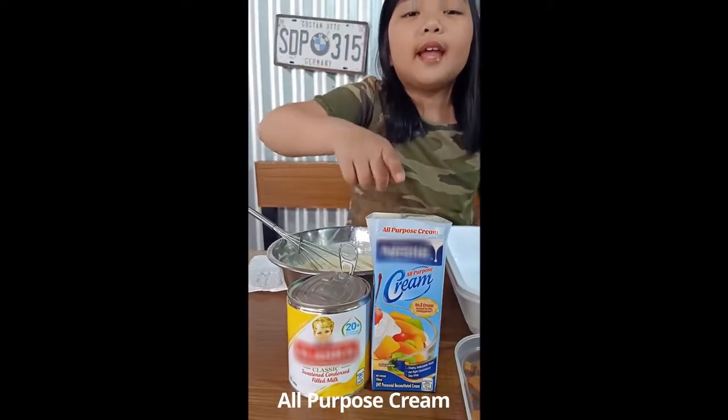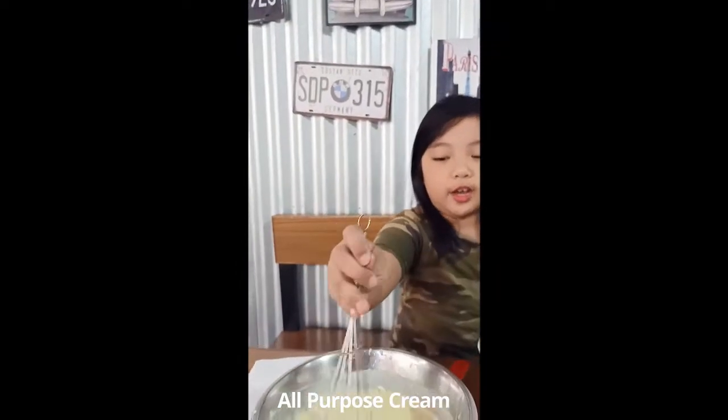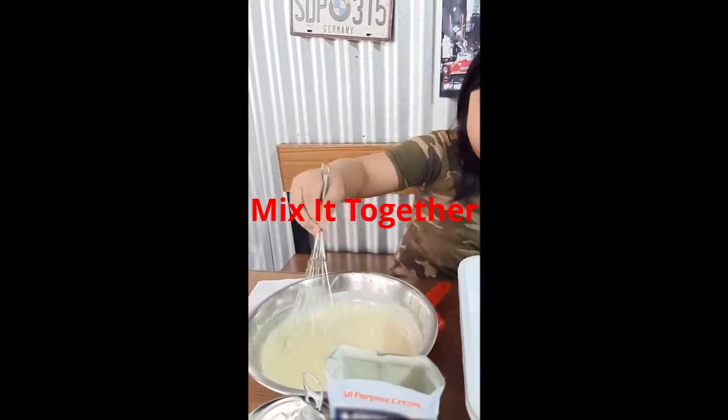Condensed milk, cream, and I mix it together with a whisk. Mix, mix, mix.